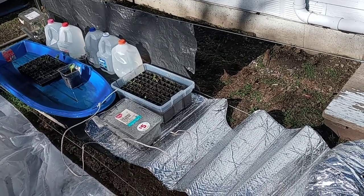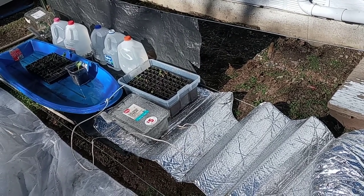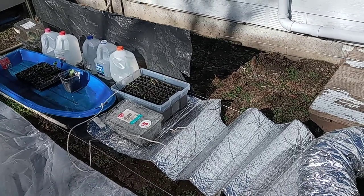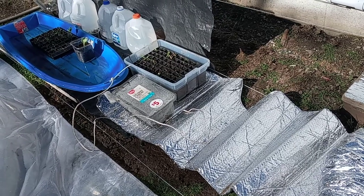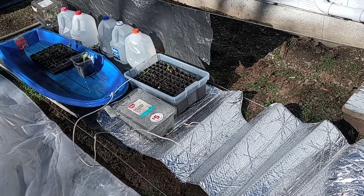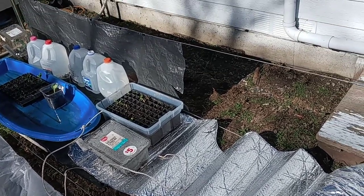The one little water bath germination chamber you see there — that plastic tub — has a 25-watt aquarium heater in it that holds the water warm, because I'm germinating bell peppers in there. The clear salad-type containers — you can eat the salad and then use them — I'm also germinating squash and bell peppers in those, though they don't germinate as fast as with the water bath.